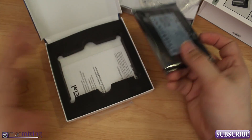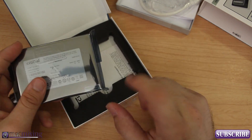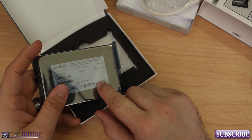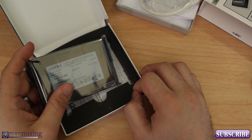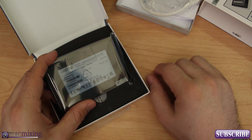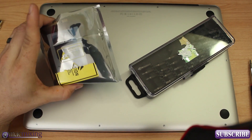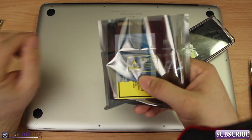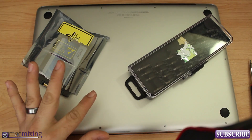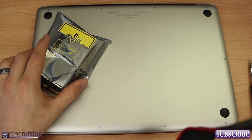I'm going to go ahead and clone my hard drive over to this drive and we'll be good to go. Alright, so I went ahead and made a clone of my existing hard drive onto this solid-state drive. Now let's get in here and start the installation. If you've watched my RAM install videos, this is very similar.